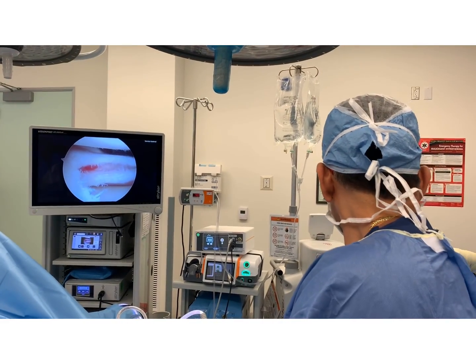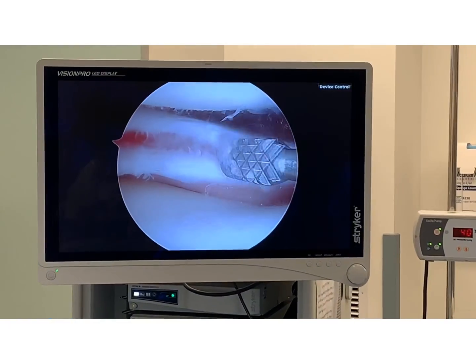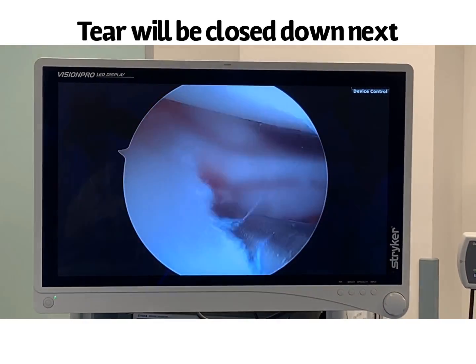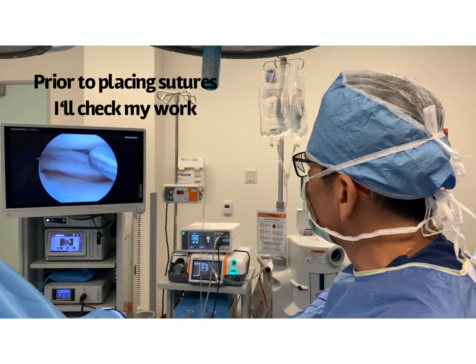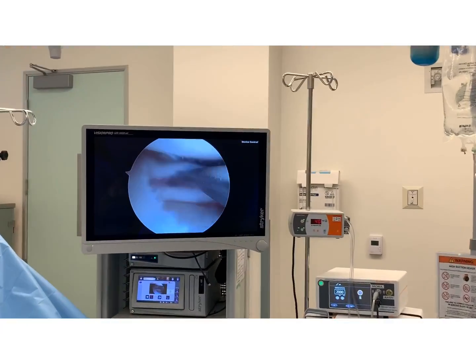So before it's tied together, I have to stimulate the area to create some bleeding, and that's why there's already bleeding there. I use a needle as well as an instrument called a rasp — it's a rough-ended instrument and I just rough the area up. Then after this I tie it together and that'll be the meniscus repair. Now I'm going to check my work and see how well I've done in terms of creating a bleeding bed.